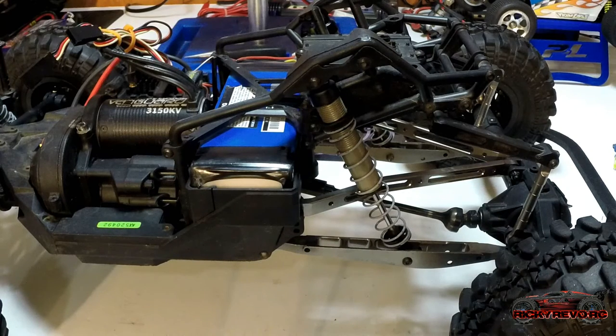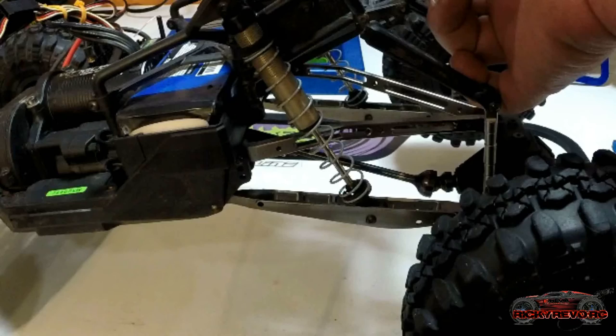That makes your car handle like crap. It's the same when the spring is too stiff — you have no stored energy because all your energy is wasted; it's just too stiff a spring for the vehicle.